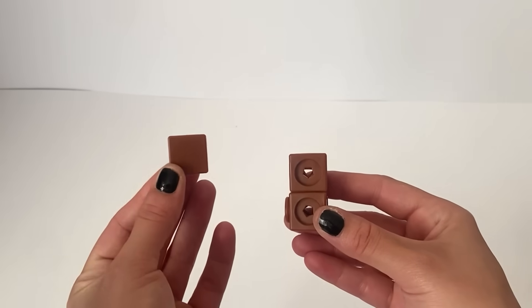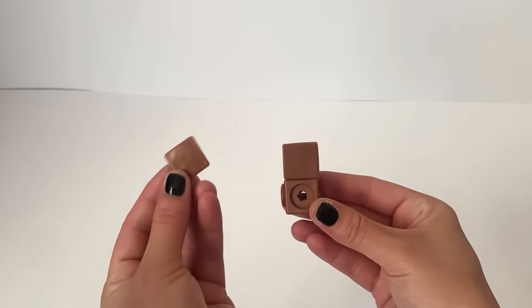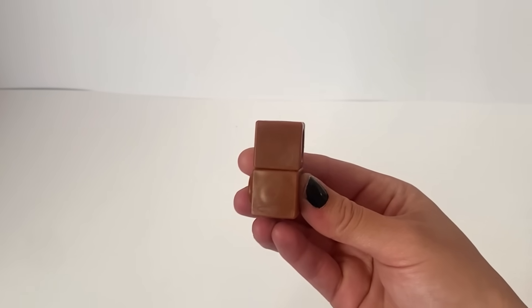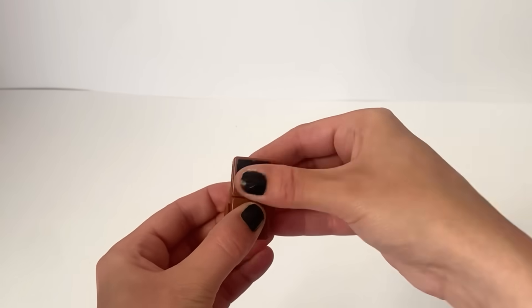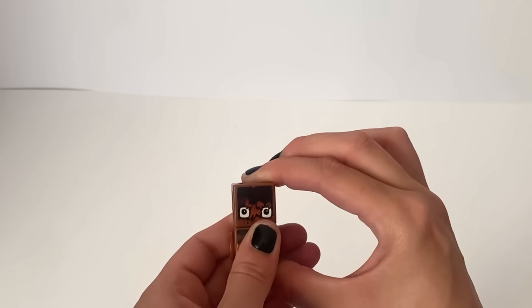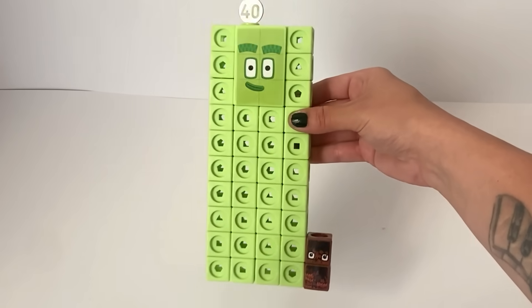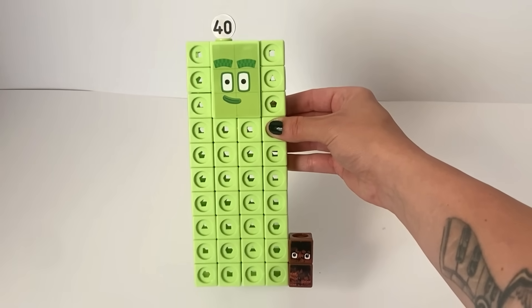NumberBlock 40 also comes with the NumberBlock Oblongy. Oblongy is NumberBlock 40's pet, because NumberBlock 4 has Squarey. Oblongy is made up of 2 lots of brown blocks to make an oblong rectangle, and has 2 brown faceplates and face stickers, which makes him look like a fluffy rectangle. Oblongy can also be stuck onto the side of NumberBlock 40. Here is our finished NumberBlock 40 with his friend Oblongy.